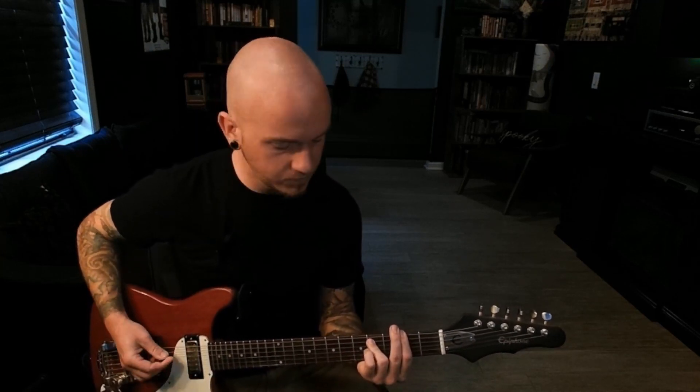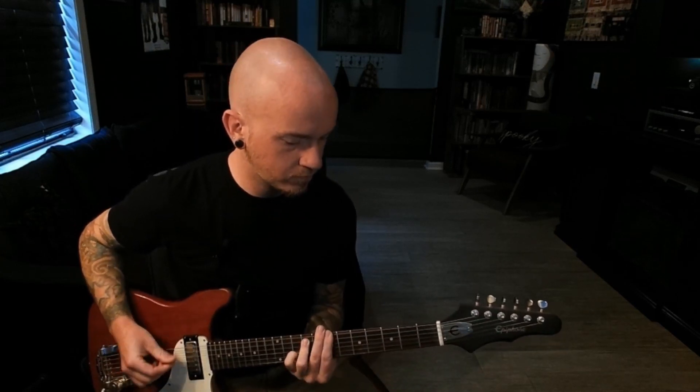That's the idea for the pre-chorus. Then a little pattern bringing it back down to the beginning. Build a little tension. Back to that first pattern.